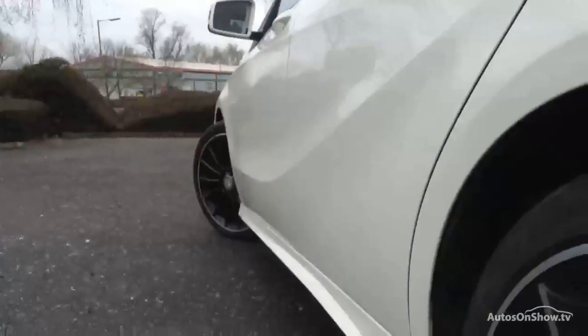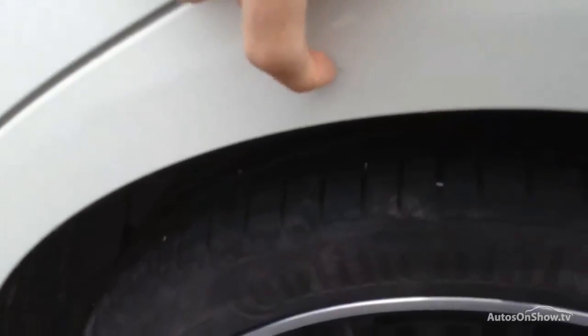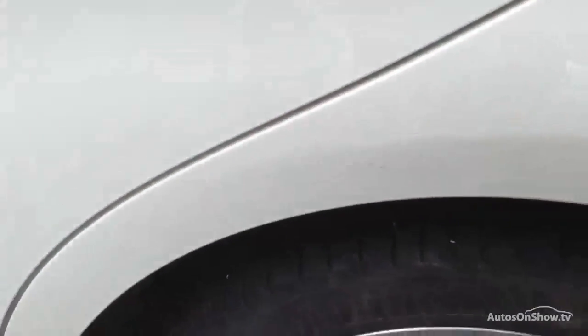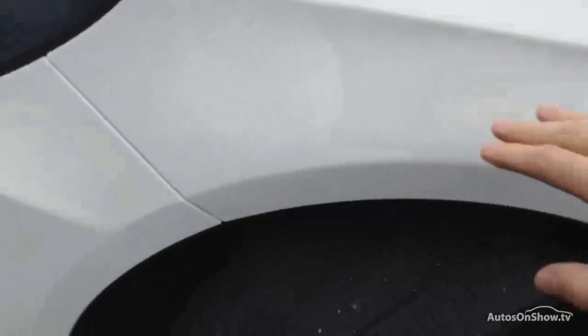Looking down the nearside of the vehicle, no sign of any dinks or dents. There's a scratch on the rear arch there but I can't get my nail into it, so it should polish out. Apart from that it looks fairly clean — door edge is good, and just a bit of a polish needed on both doors. Front mirror's fine and the front arch is all good.